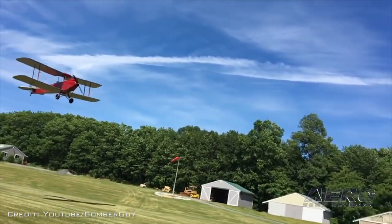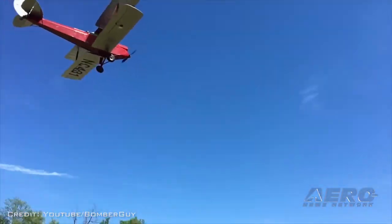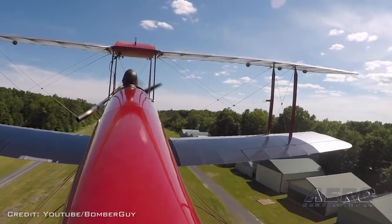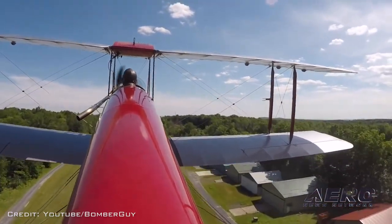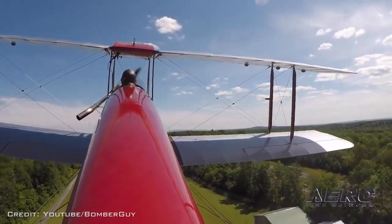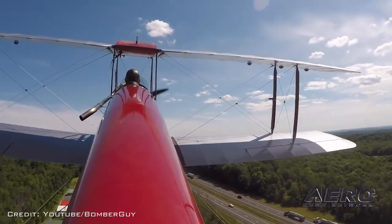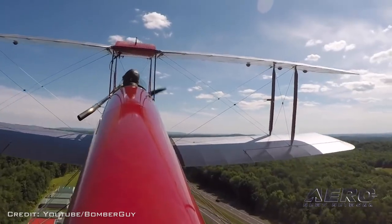But you have to think about building the airplane from scratch. You want to make sure that everything's tightened and safe and you've rigged it properly. So I was very cautious on the very first flight — a little bit nervous — but it flew really well right off the board and didn't give me any problems.